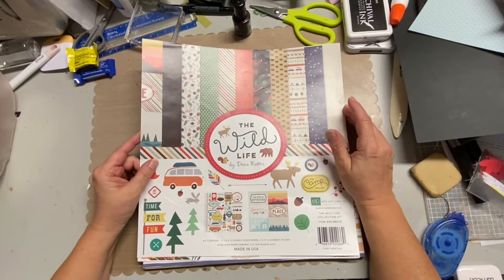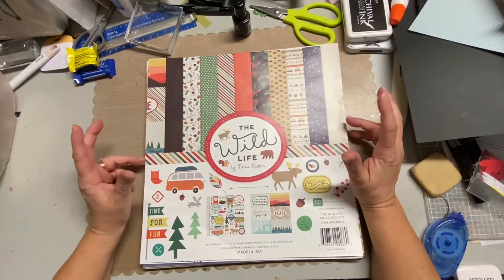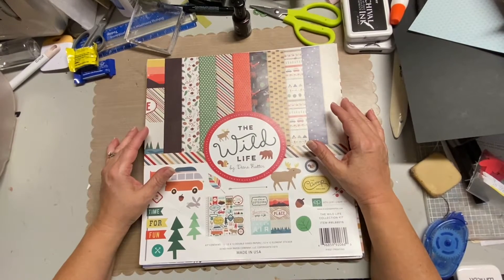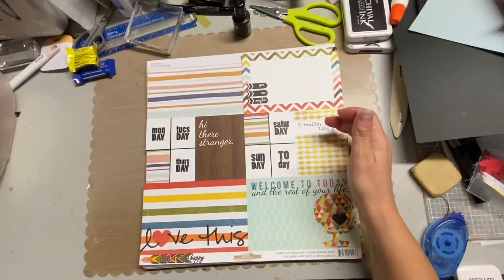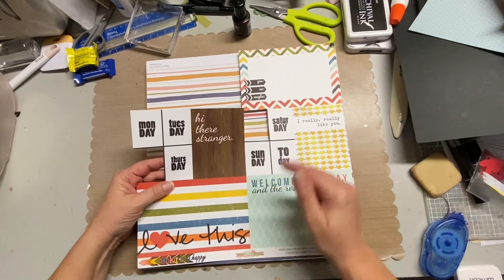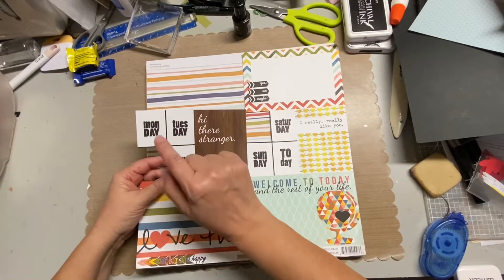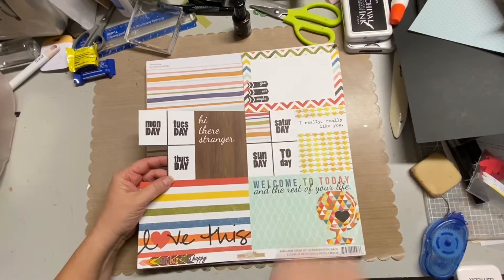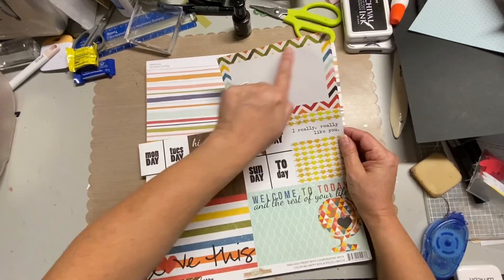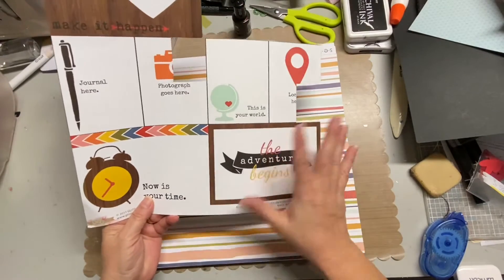I might have overshot on some of them, but again, I'm packing for a crop and I'm creating a kit. Hopefully I use some of these pattern papers, but if not, that's okay too. So these are some that I grabbed. I know these are really bright colors, but I liked this with the wood grain, and these colors right here I thought matched pretty well. Even the 'Love' — this is cute. As a matter of fact, we were hiking on Tuesdays. I like some of these boxes; I can use some of these to cut apart.